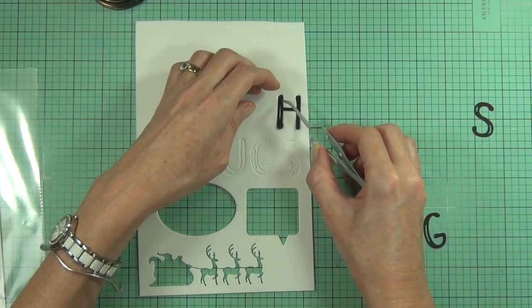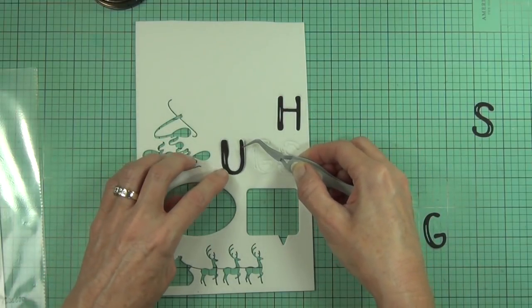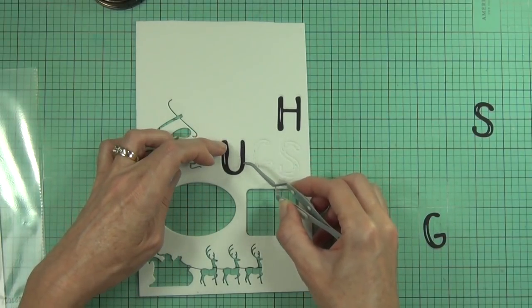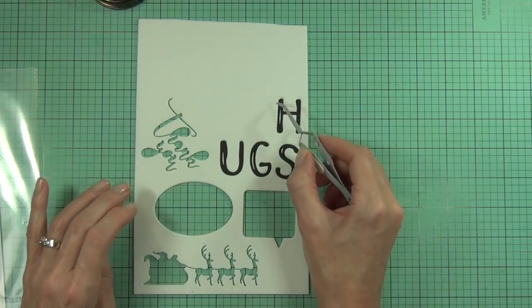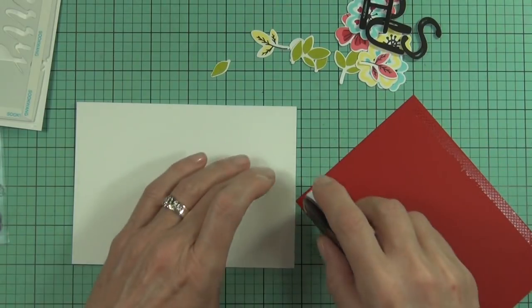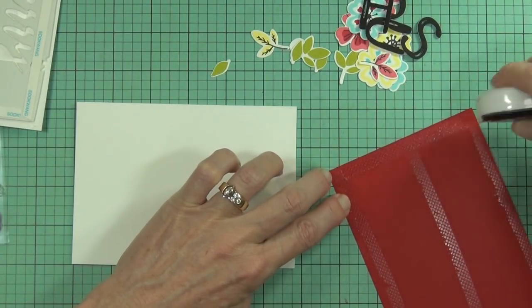I've die cut the word 'hugs' from jet black cardstock and cut it again with fun foam, and I'm using matte medium to adhere the letters on top of the fun foam. If you've been here before, you know this is one of my favorite tricks to pop up a thin letter - it means I don't have to cut tiny bits of foam or layer lots of die cut layers. This is much easier.